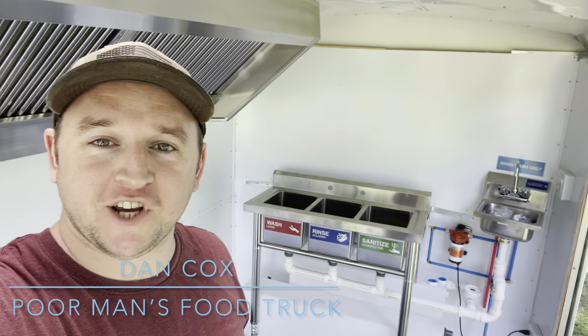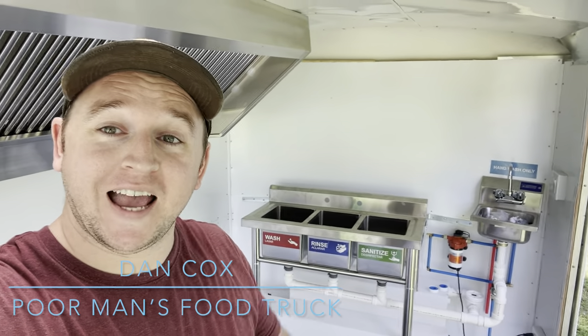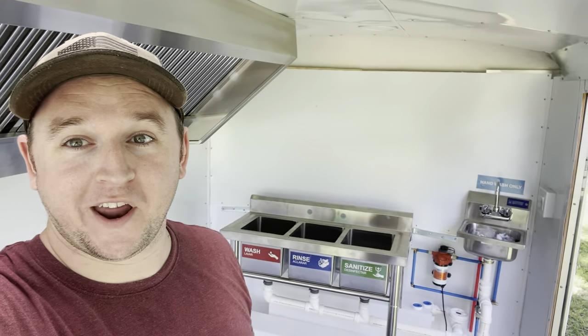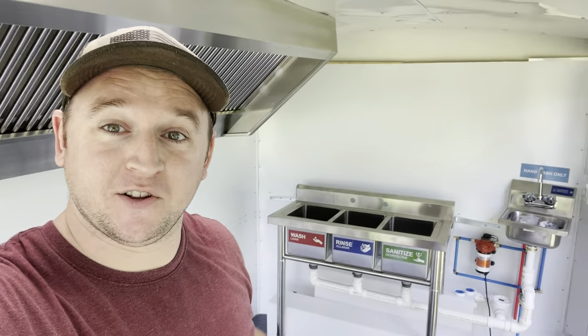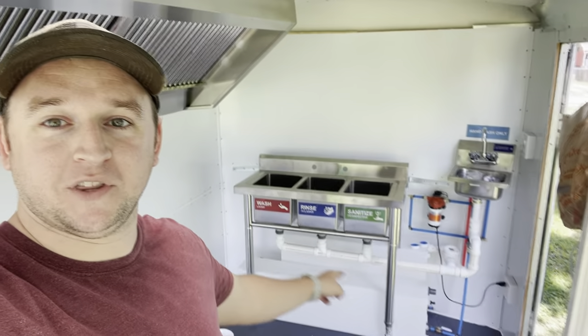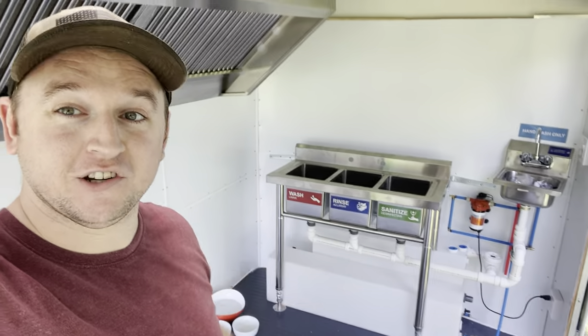Welcome back to the channel - Poor Man's Guide to Building a Food Truck. In today's video we're going to be talking about the plumbing, specifically installing the three-compartment sink and the hand sink right here, along with some of the drainage and the tanks which you can see right behind me.